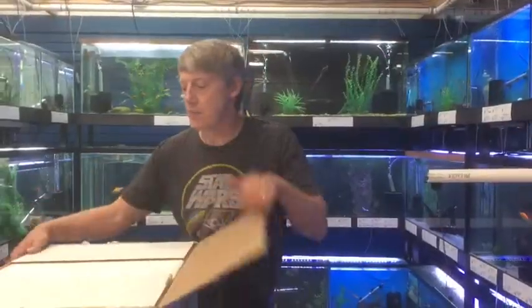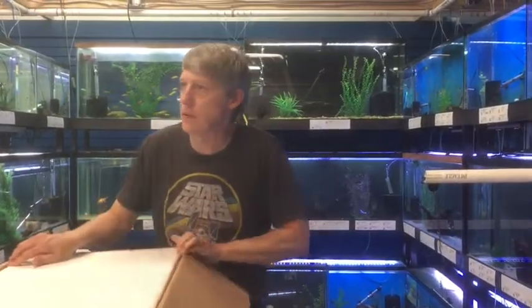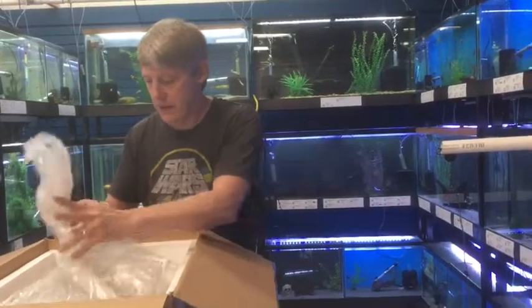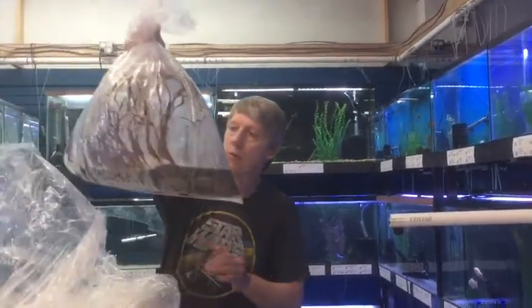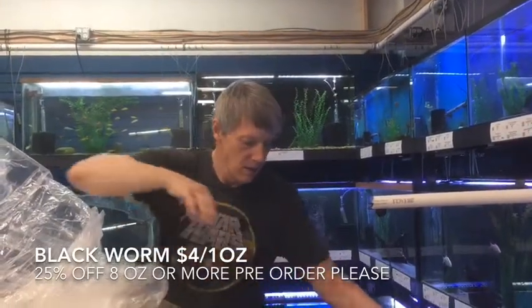One more to go — last box. I'm going to guess we've got some more pond fish in here. That's not pond fish — that's Blackworms. Nice big batch of Blackworms.